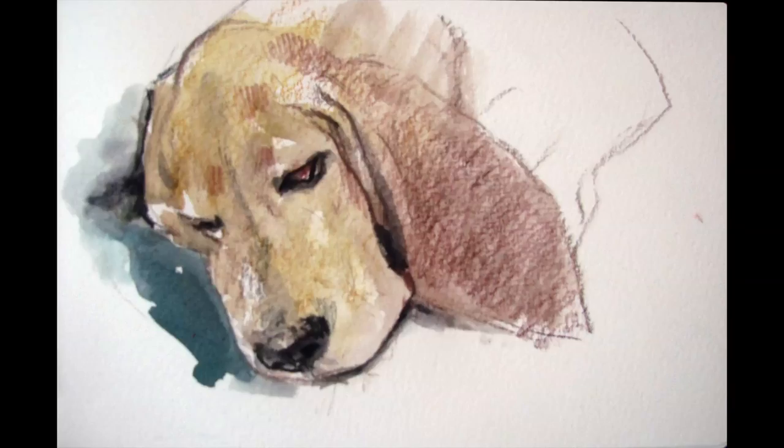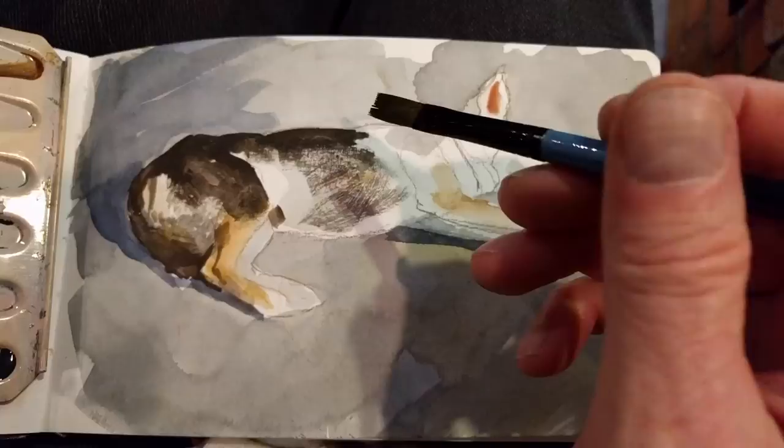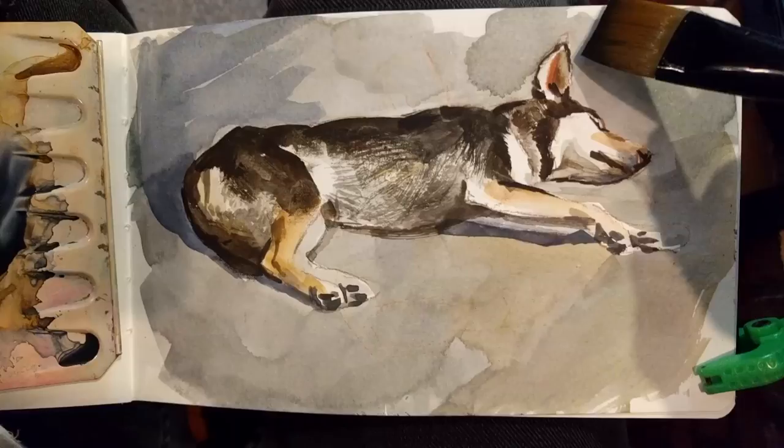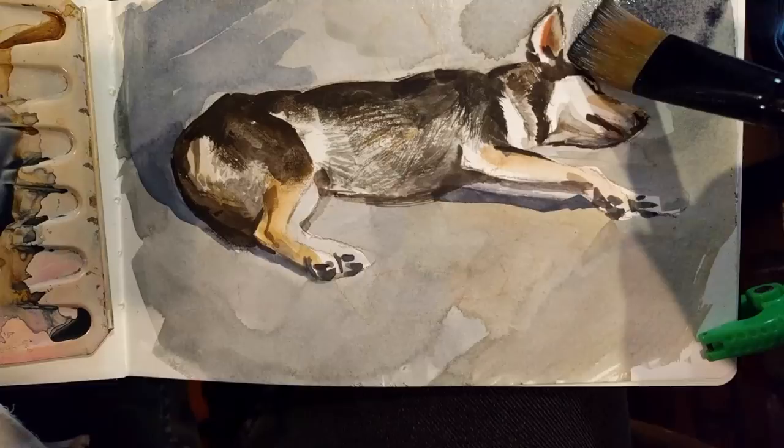Another idea is to find an animal that's sleeping. If an animal like a dog is sleeping, they'll usually hold still for about 15 minutes. If you're not familiar with the dog it often helps, like with this basset hound, to take him for a walk first so he gets comfortable with you. I did this painting of a husky who was sleeping on my floor — I went straight for the background, used watercolour to paint in the background colour, and drybrush to get the fur texture. I knew he wouldn't stay there very long so I tried to work as fast as I could.